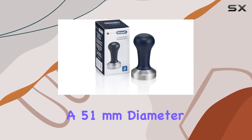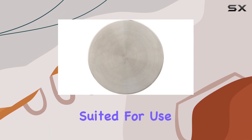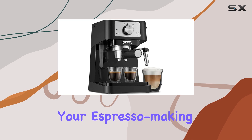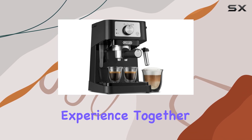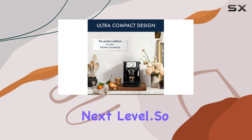With a 51mm diameter, the DLSC 058 Coffee Tamper is perfectly suited for use with the Stylosa, complementing its performance and enhancing your espresso-making experience. Together, they form a dynamic duo that takes your home barista skills to the next level.